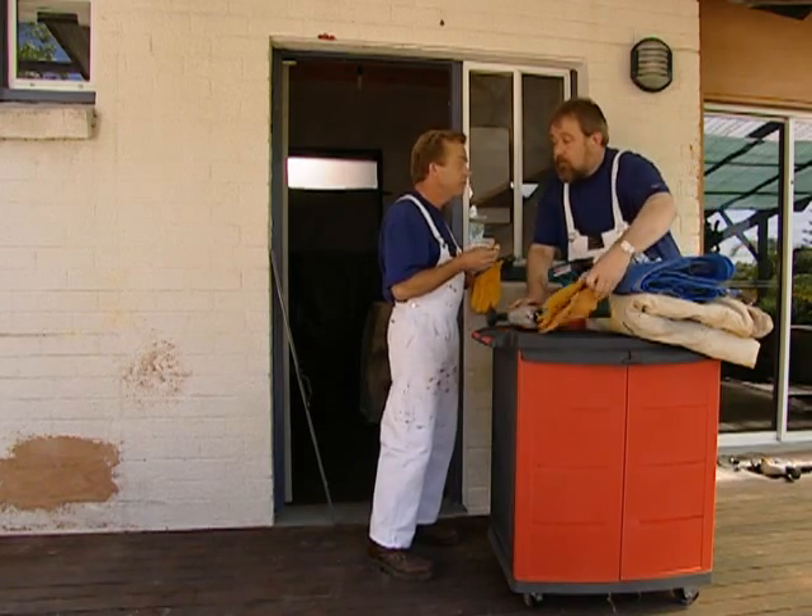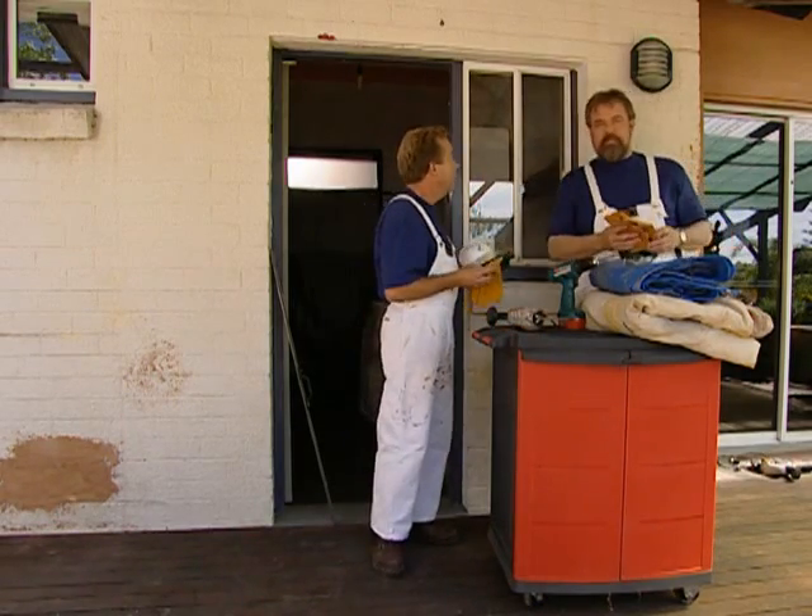You got those in, Dean? They work. Why don't you start?